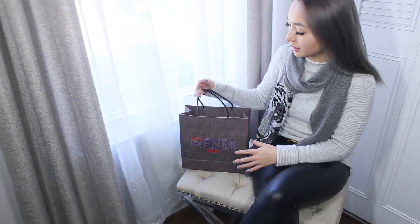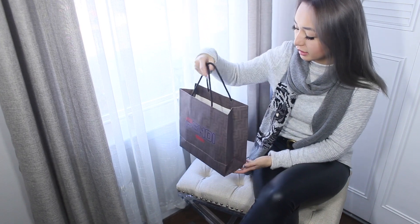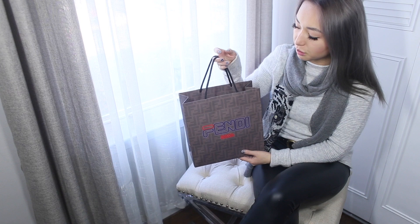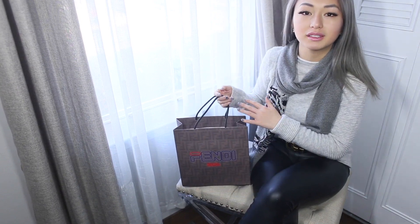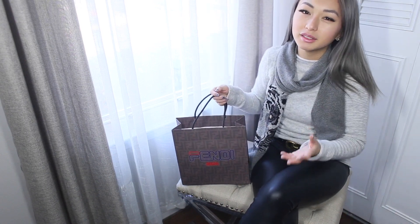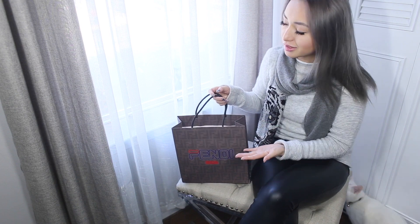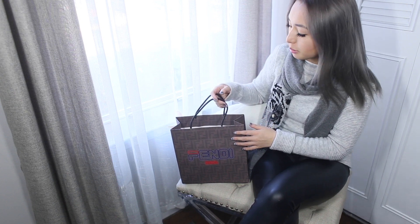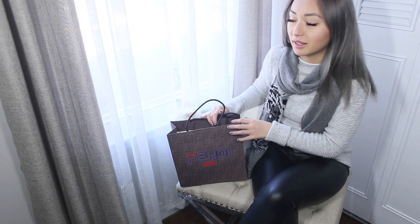Hey guys, welcome back to my channel. Today I'm going to be doing a box opening from Fendi. I actually had this item for about a week or more now. I haven't opened it because I haven't had the time, and also because I got a little bit of buyer's remorse. I'm not honestly sure if I'm going to keep this item, but I did want to do a box opening for you guys to see what you think.